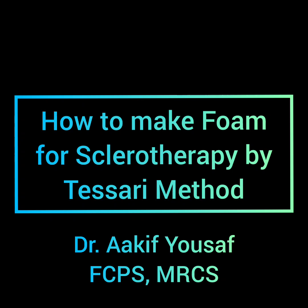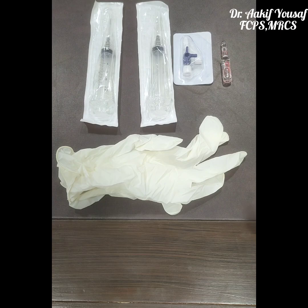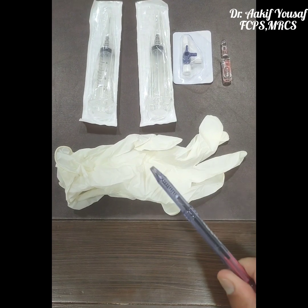Hi, my name is Dr. Akif Yousaf and today I am going to demonstrate to you how to make a foam for the sclerotherapy by the Tessari method. We will use this foam for the sclerotherapy of the varicose veins and the spider veins.